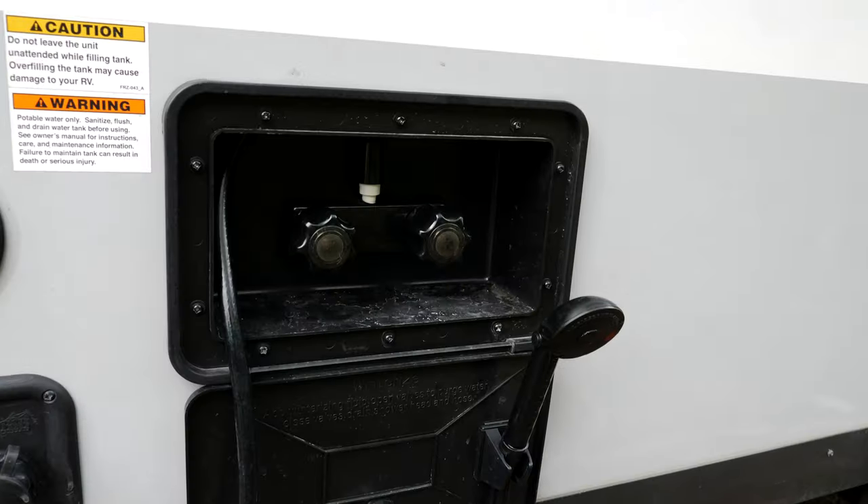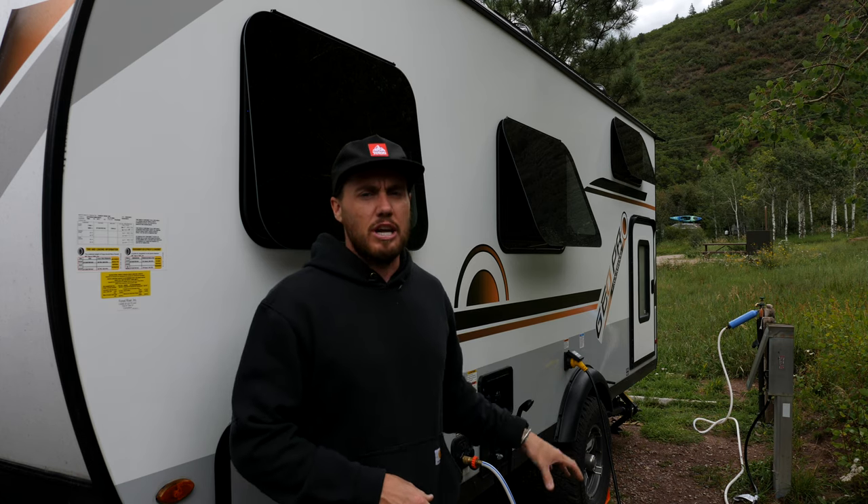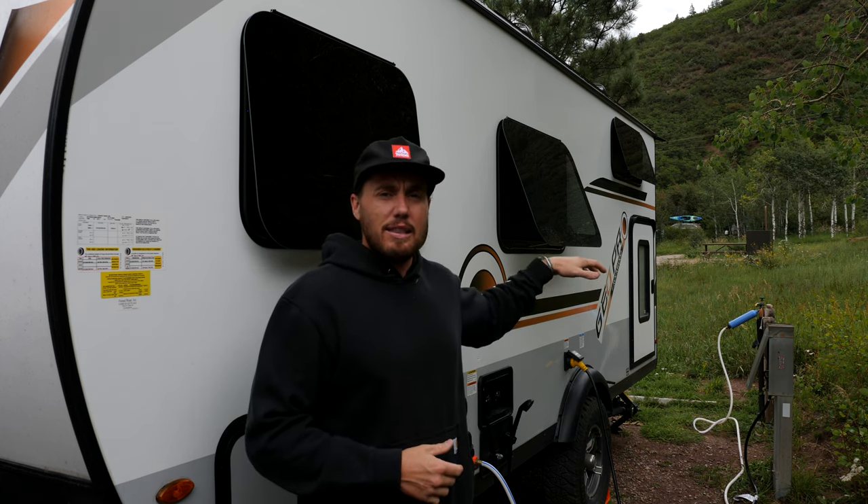Behind me is also the outdoor shower. The shower inside is small — we knew that when we purchased the camper — but the reason I want to talk about the outdoor shower is because that's the only way we actually shower. We've each used the inside shower once, but the water pressure is okay and it's just not very comfortable. So depending on where we are, we put our bathing suits on, come outside, and take showers out here. I'd recommend getting a shower tent for privacy on the road.